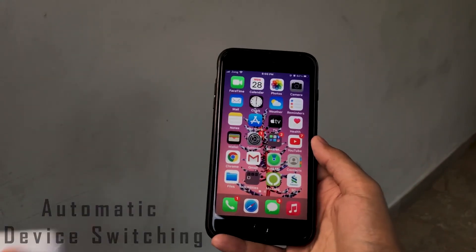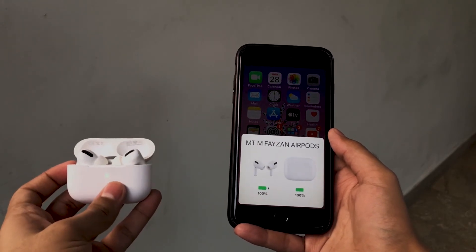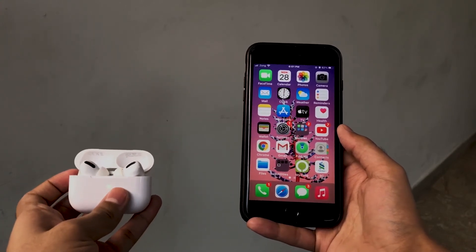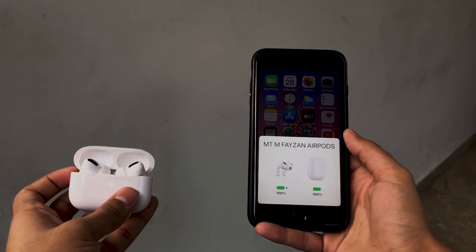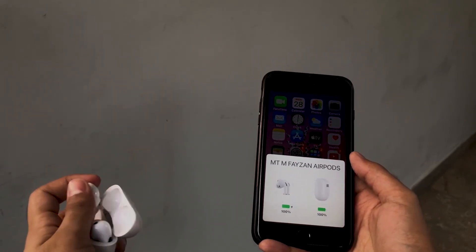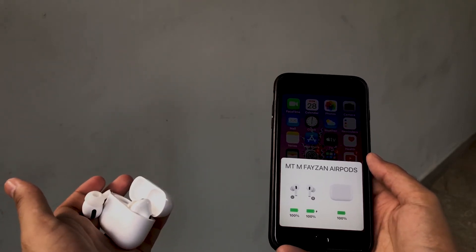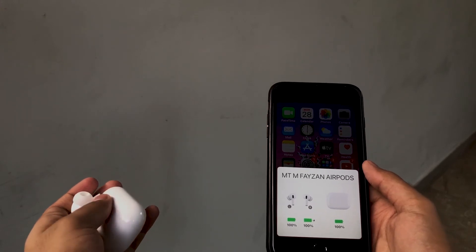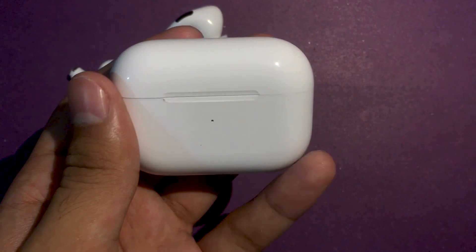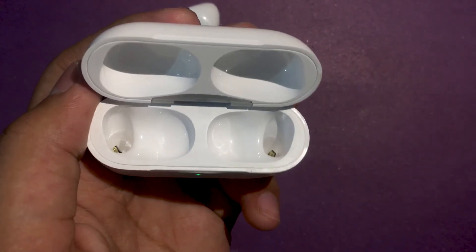AirPods and AirPods Pro feature easy switching between devices signed in with your iCloud account. iOS 14 makes it even easier — AirPods Pro automatically switch between devices paired to the same iCloud account. So if you're listening to music on your iPhone and start watching a video on your Mac, the AirPods Pro will automatically connect to the Mac. However, if the AirPods Pro are already connected to a primary device, you may need to access Bluetooth settings on the secondary device.